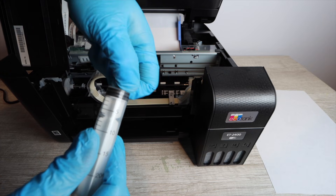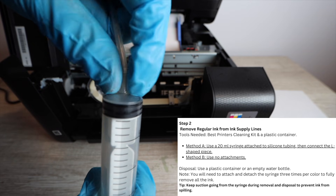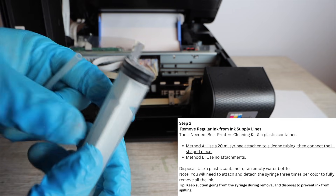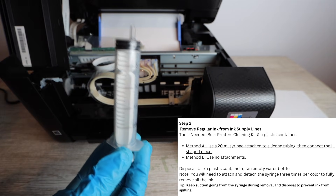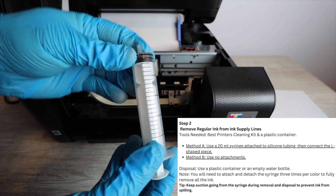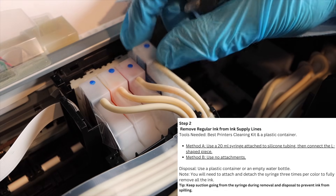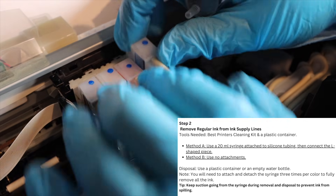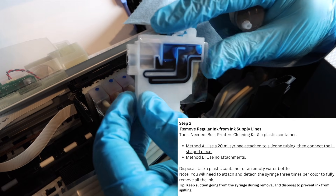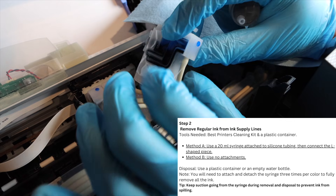The cleaning kit is used to transfer regular ink out of the printer, after which you can install sublimation ink from the bottle. There are two parts to using this kit: it's primarily used to clean the printhead, but here it serves a dual purpose. In the first half of the video, the syringe is used with attachments; then a method without attachments is shown. The attachment method is recommended as it's easier.